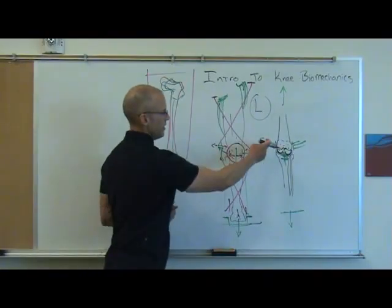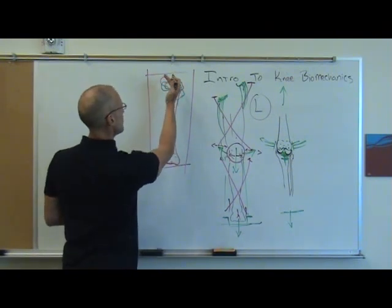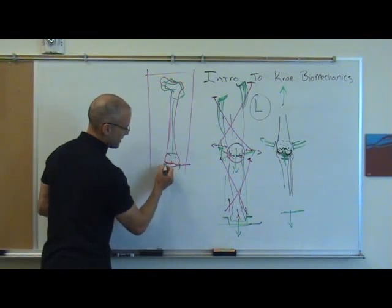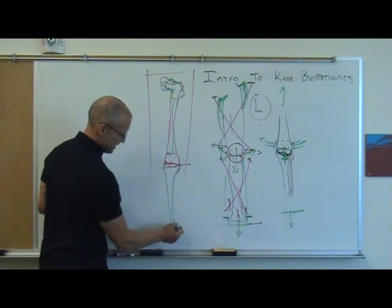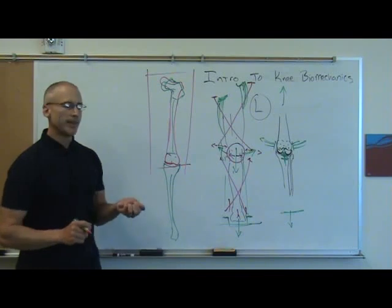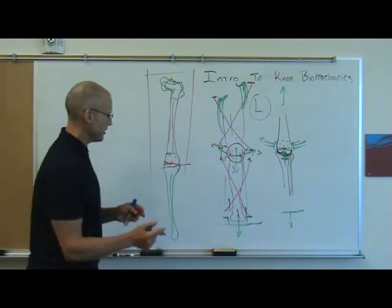So if we lined their knee up — looking right at the inside of the condyles and the tibial plateau and lined it up for the health of that joint — what we might see is a really different angle at the head and neck of the femur. We can also look down at the tibia and see the exact same thing: that some people in their tibia have an entirely different amount of rotation as you go down the tibial shaft.